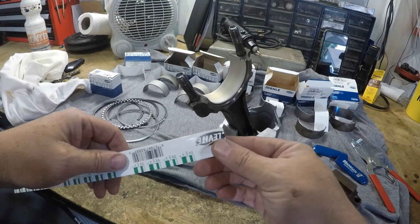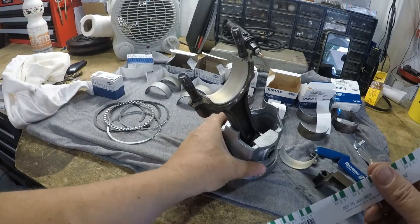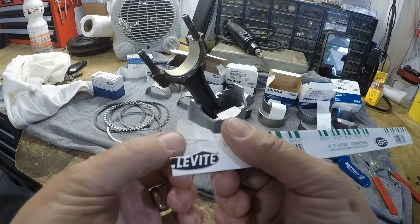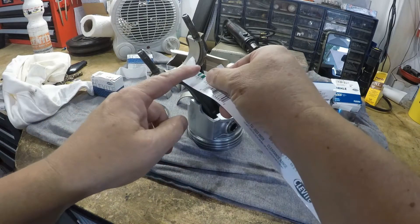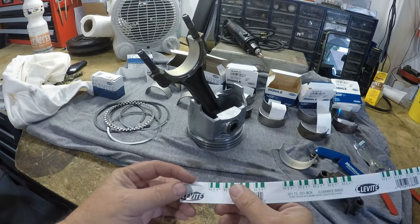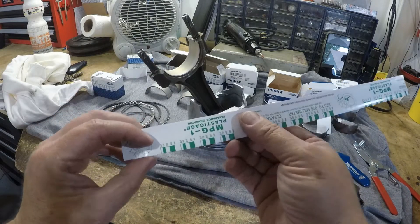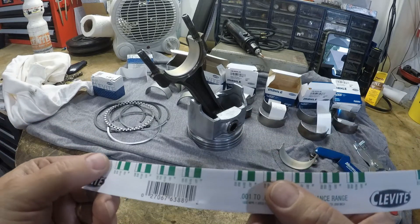What I have here is my plastic gauge. Some of you might be asking, what's a plastic gauge? It is a small piece of waxy strand, and you put it across your bearings like so. I'll cut off a piece and lay it in there so that we can torque this to spec. You'll see one side is metric, one side is in thousandths of an inch.